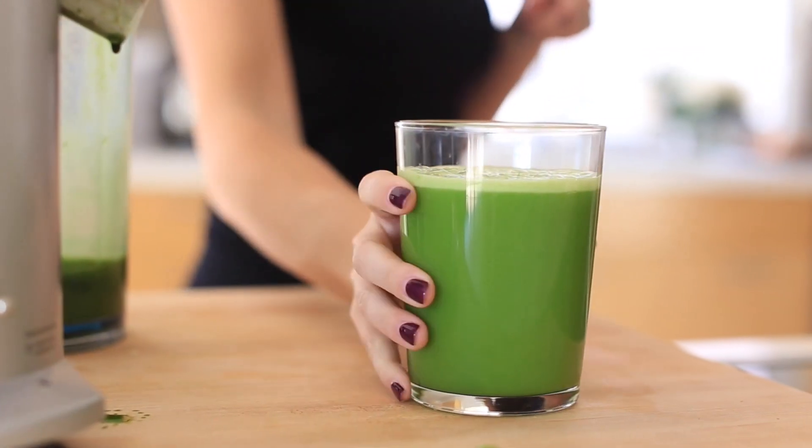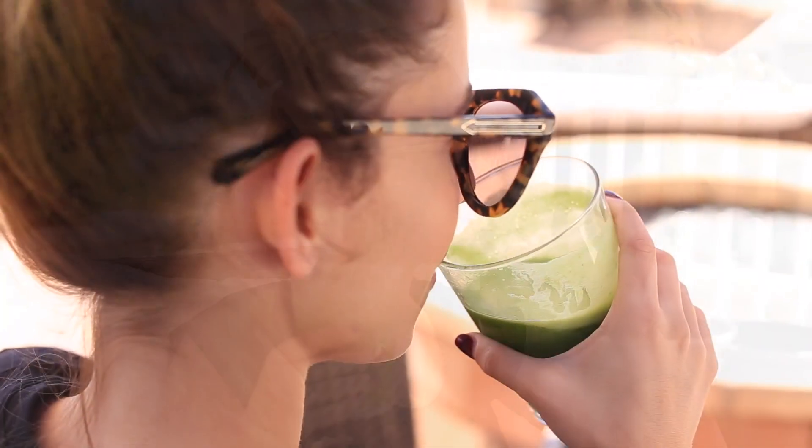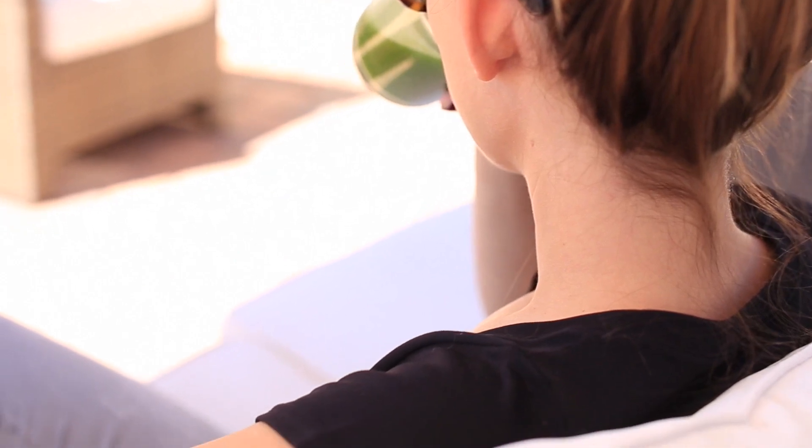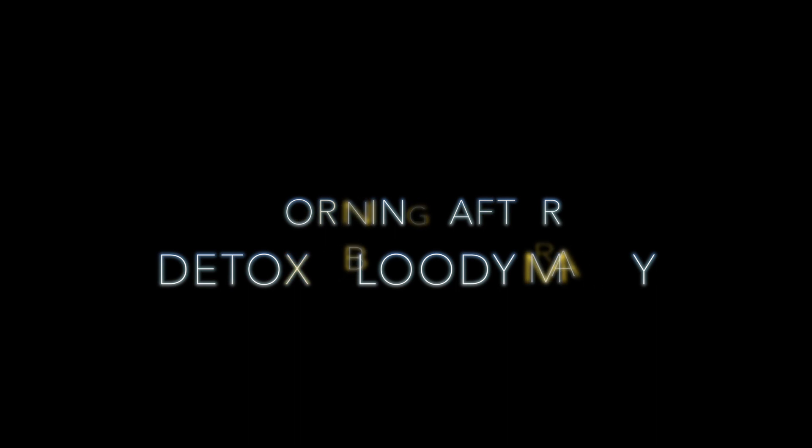I think I've done a variation of green juices on my channel before, but I don't think I've ever done this exact combination. This one also gives you really good breath, so maybe try it before a date.